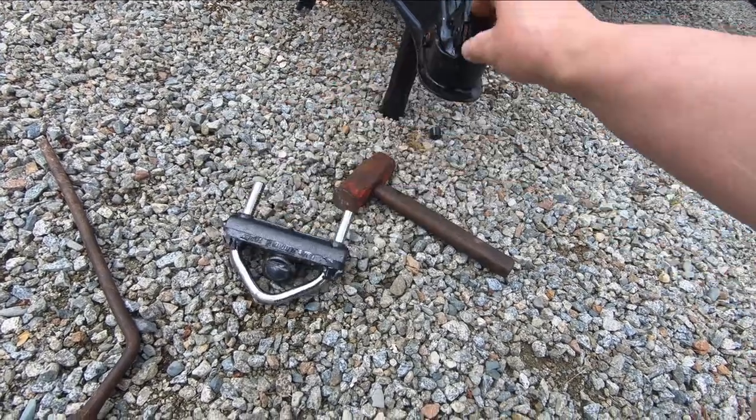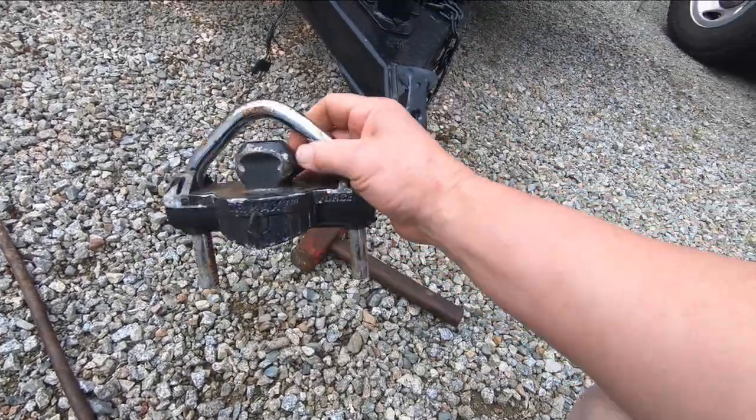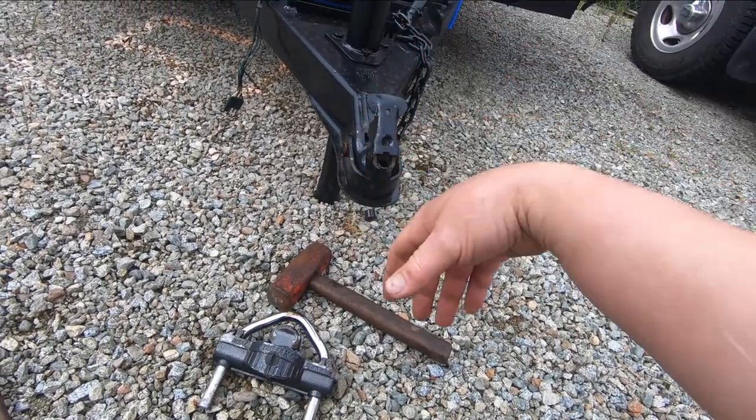You could use it to fool someone into thinking the trailer's locked. So what's the best way to protect your trailer? It doesn't seem to be one of these. It might be a combination of this lock and parking it somewhere secure, or blocking it in with another vehicle.